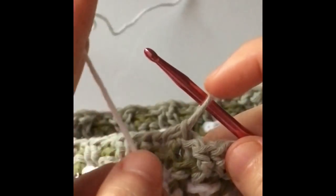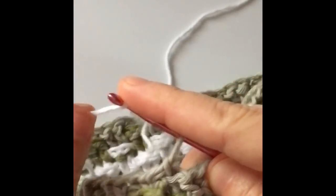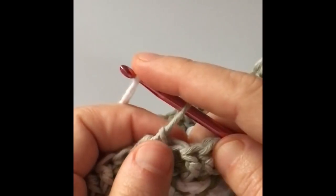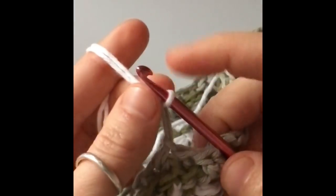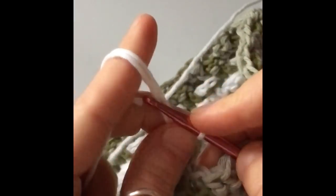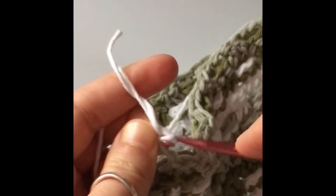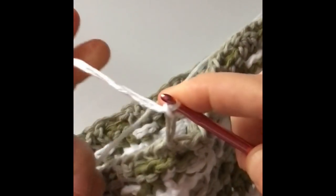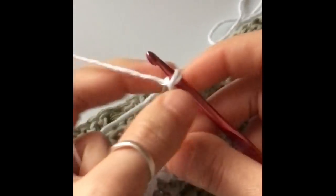I'm going to switch colors again. Leave a nice long tail of white, wrap the new yarn onto my hook, and pull the hook through the loop I already have on it. I've switched colors. Now I have to start with a chain two — grab both of your threads and make your first chain, then use your working thread to make the last remaining chain. That will be our chain two to begin our row.